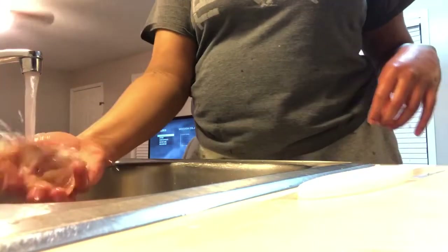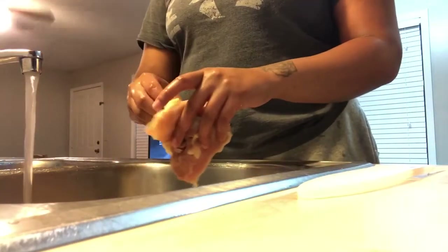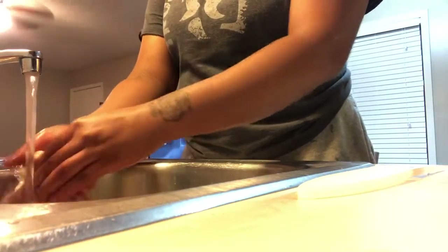I like to take the fat and skin off of my chicken.